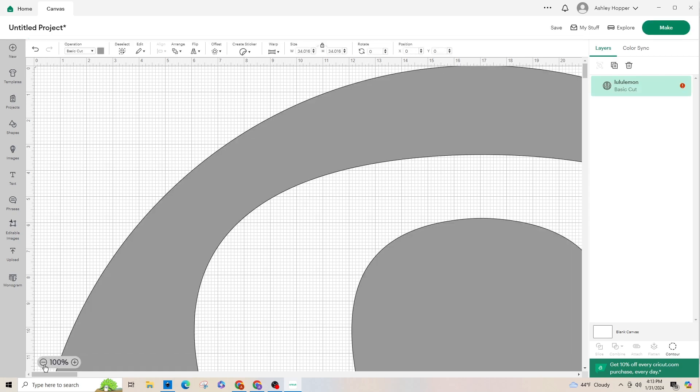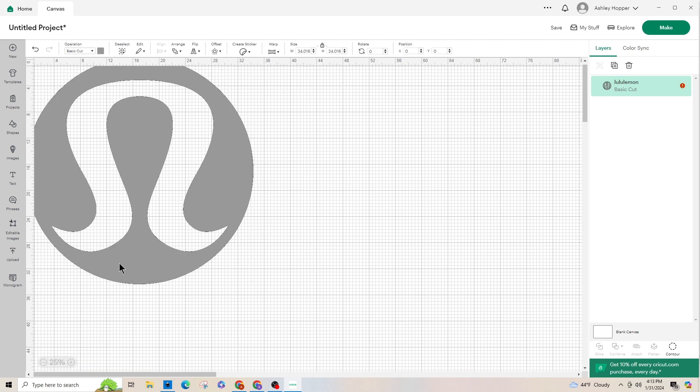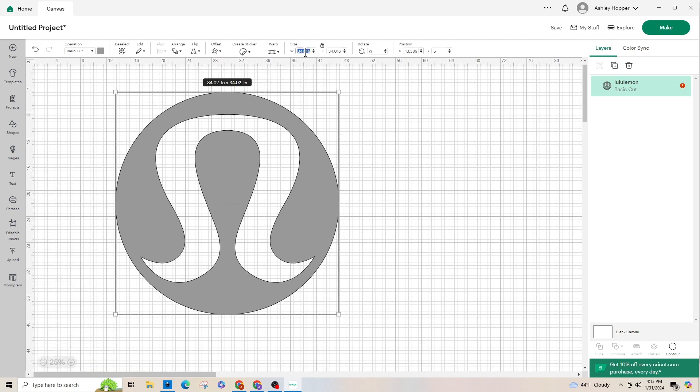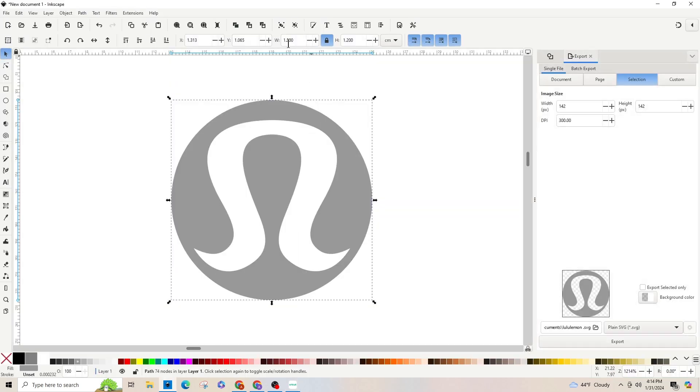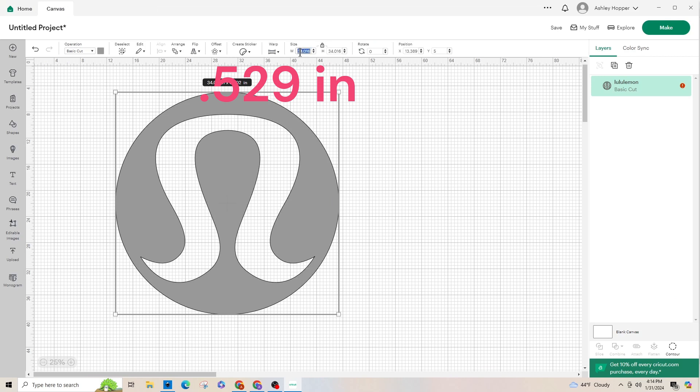At the bottom left you can make the image smaller — this is in inches. We had it at 1.2 centimeters in Inkscape, so let's go back and change that to inches. It converts to 0.472 inches. So let's go back into Cricut and type in 0.472.